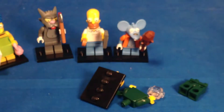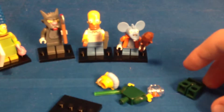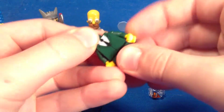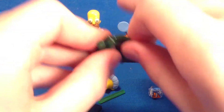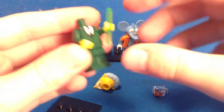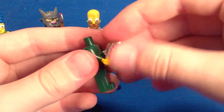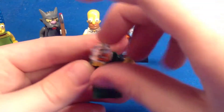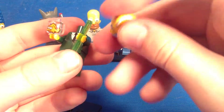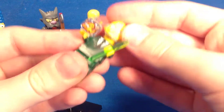It's Mr. Burns! Something fell out — did you guys see that? That was the little fishbowl with Blinky in it — Blinky the three-eyed fish. He's got a little tiny radioactive rod, a little fishbowl, and his rubberized head. There we go.